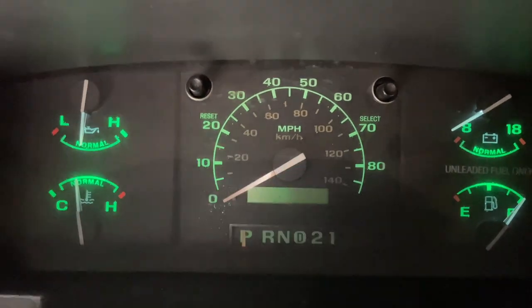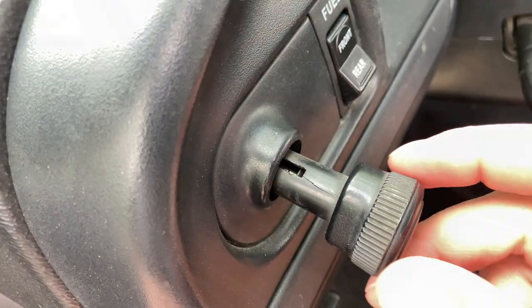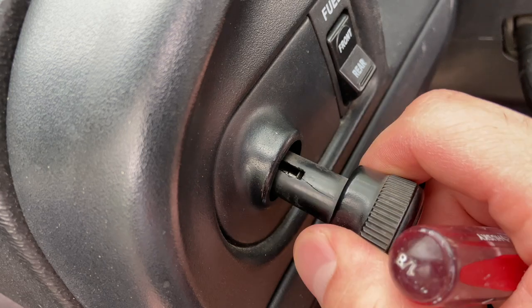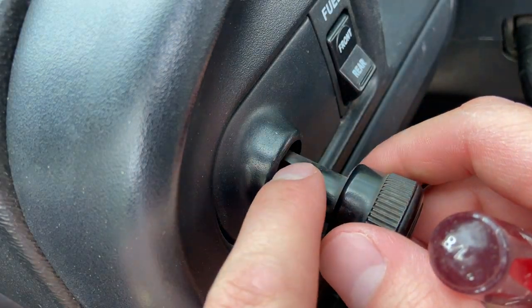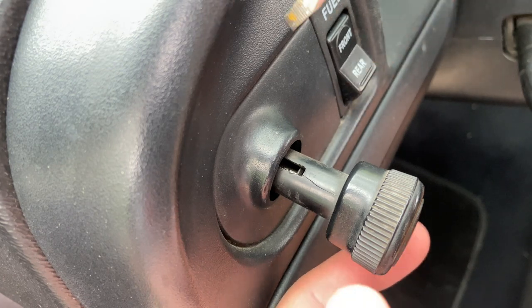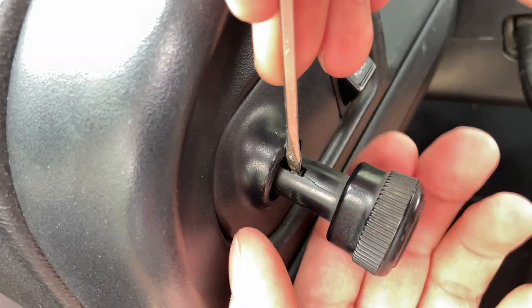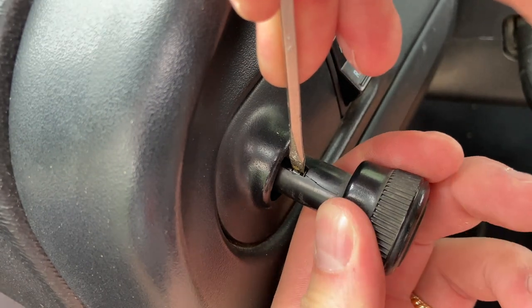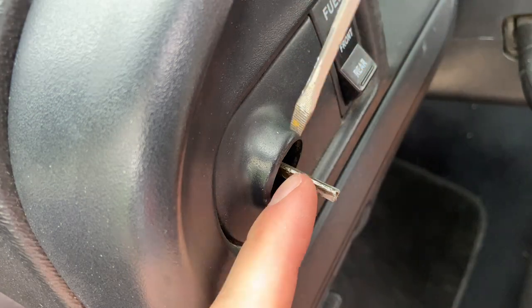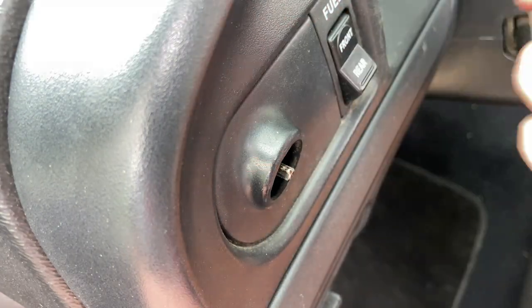To get started we're going to remove the headlight knob. There's the end position with everything off. When you pull it out you'll notice there's a slot right there, and what you're going to do is take a flathead screwdriver, reach down in there, and pry that little metal tab. As you pry, you're going to pull back on the knob and it'll come right off. You can see there are little notches right there that hold it. When you're done, push it back in so your lights are off.